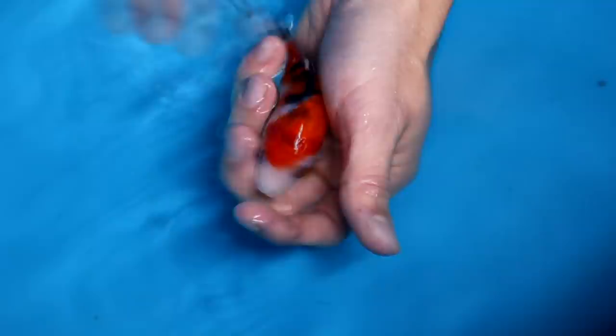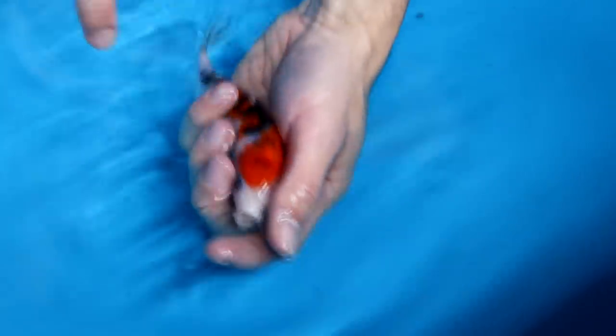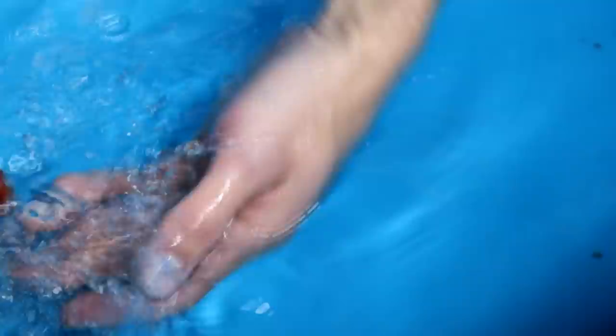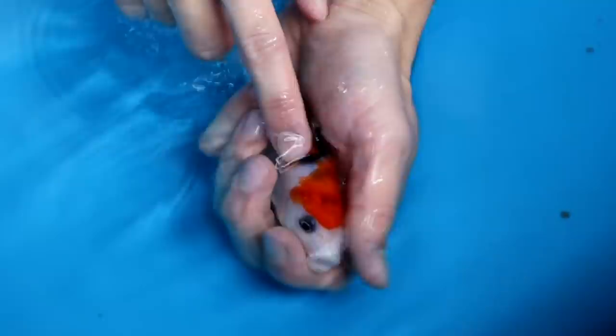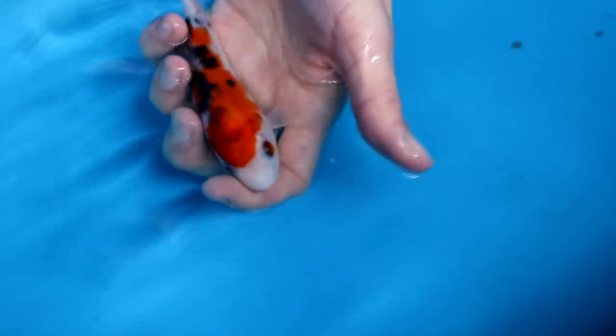This Sanke has one red eye which I don't really like. But the red placement on the head is really good — nicely between the eyes. Tejima is visible on the pectoral fins, which is quite nice. It has an odome but there is a small dot of orange on the last part of the tail — I think that will disappear. I'm not selecting this one because it has a boring pattern: it is only one big red step and then no more red.